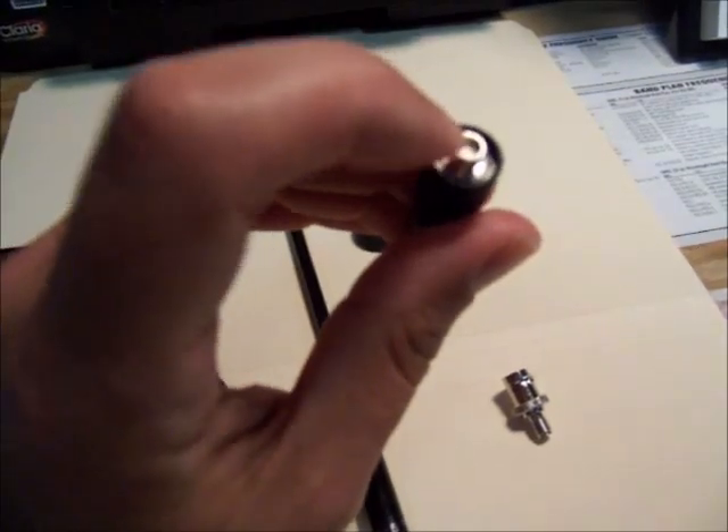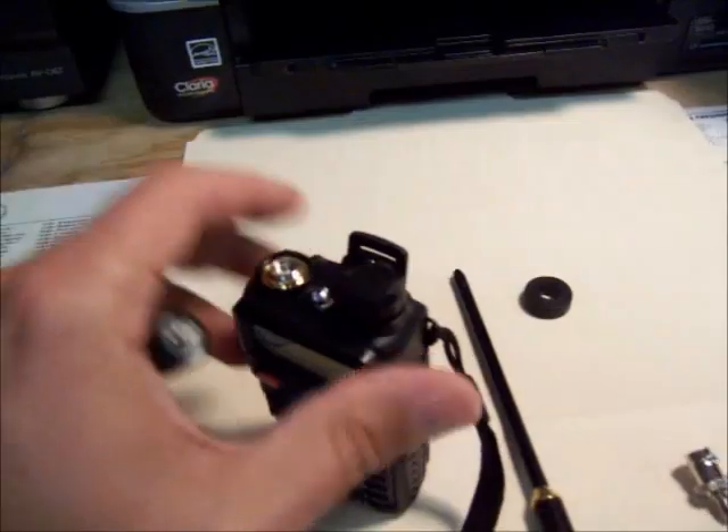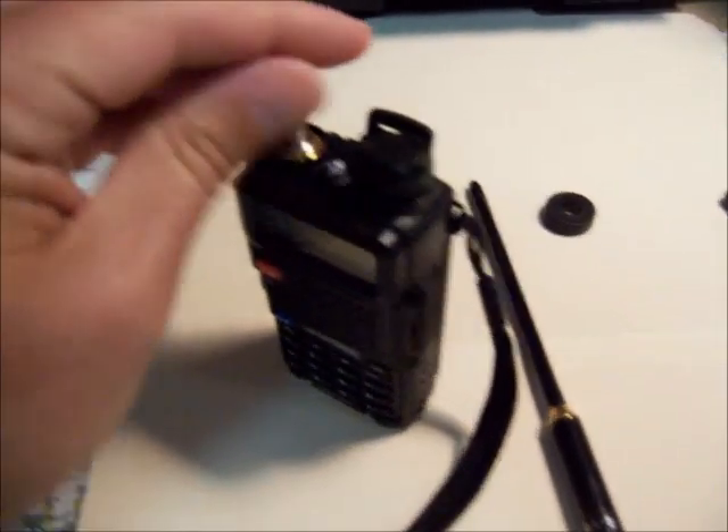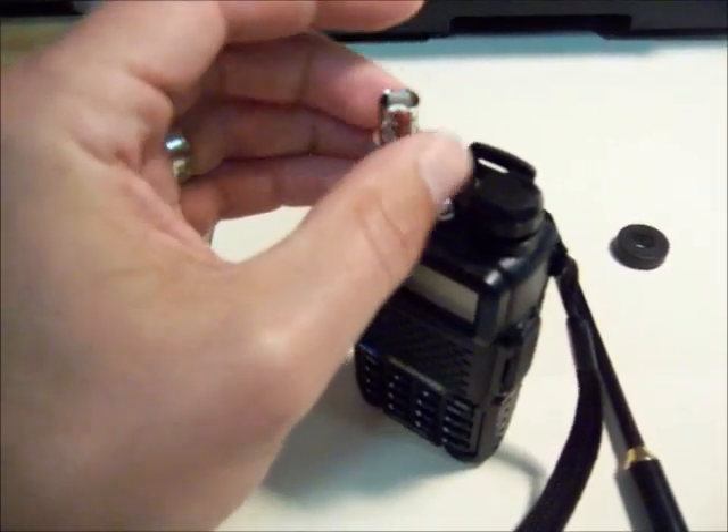Of course, the antenna that comes with it has the matching female part to go in there. These just screw in and you can attach whatever you need to attach to it.